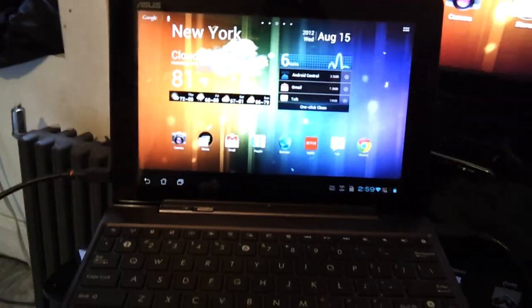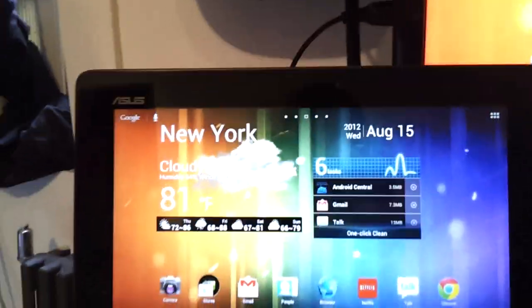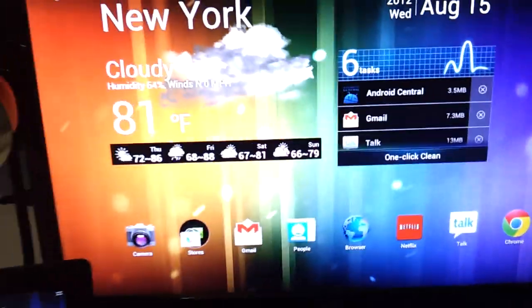Here's another quick video showing the HDMI capabilities on the Transformer Infinity. I got a display on my 27 inch Acer monitor.